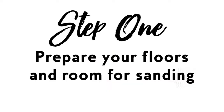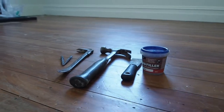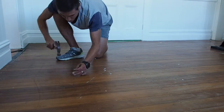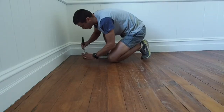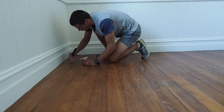Step 1: Prepare your room. Start by making sure there are no nails or staples sticking out or exposed in your floorboards. If there are nails exposed or flush with the surface, use a nail punch and hammer these a few millimetres below the surface of your floorboards, followed by a wood filler the colour of your floorboards to fill these holes.